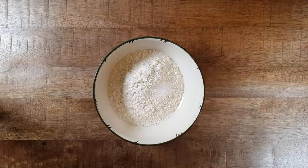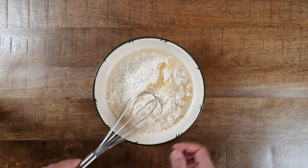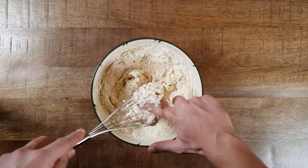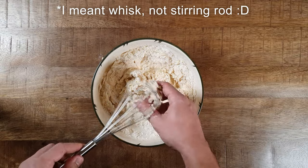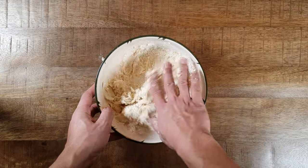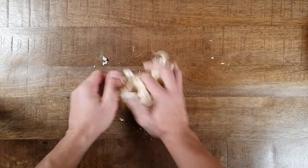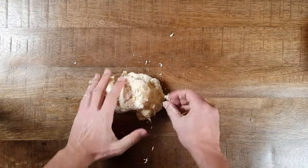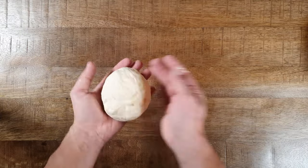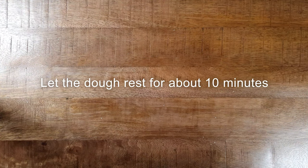First you want to make the dough by mixing flour, water, salt, and vegetable oil together. After a few seconds I recognized that a stirring rod is not a great tool — mixing by hand is way better. Once the dough is mixed into a homogeneous mass, you can continue kneading on your table. After a while kneading, start forming a small ball and put it back into the bowl. Leave the dough to rest for about 10 minutes.